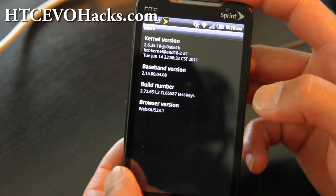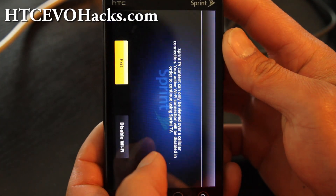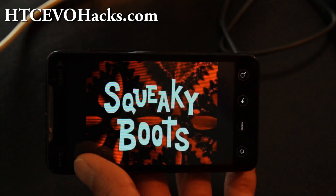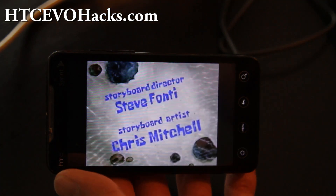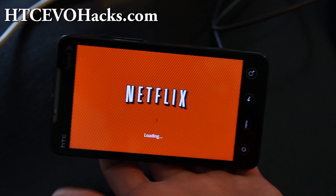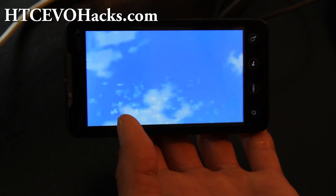So everything is pretty much working — this is a pretty good ROM. It also comes with Sprint TV, so if you like Sprint TV you will like this ROM. You can watch programs like SpongeBob SquarePants, which is kind of cool for your kids. This ROM also comes with a Netflix app and you can resume your Netflix shows on your EVO. So Netflix works.